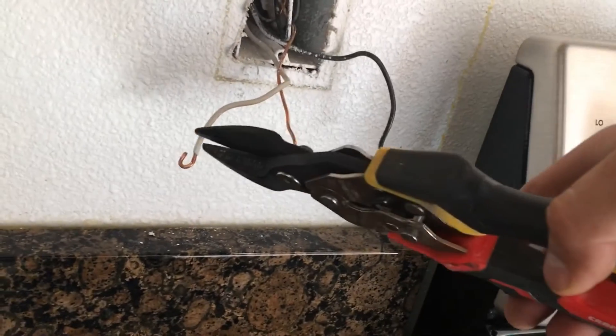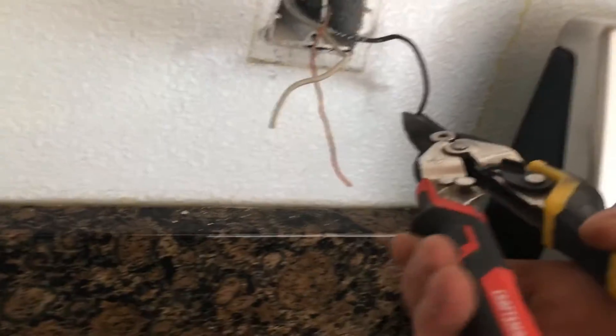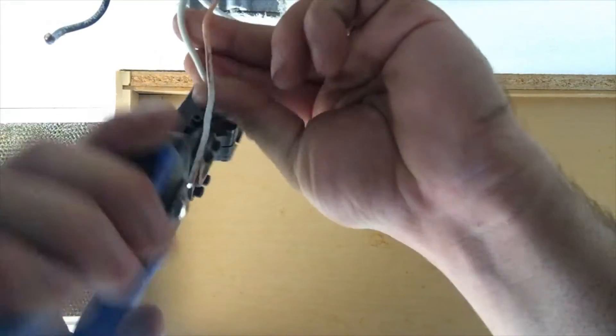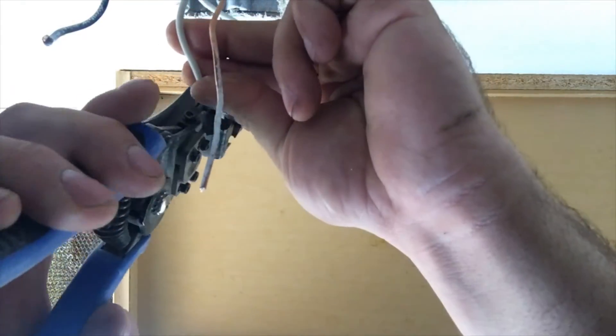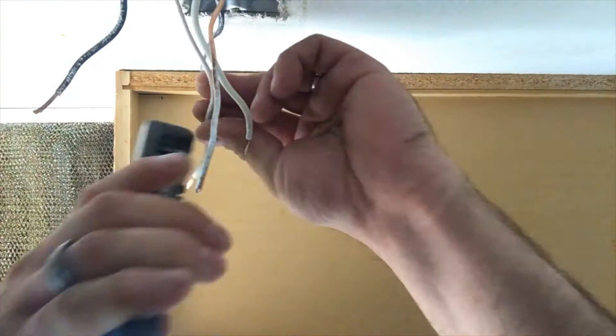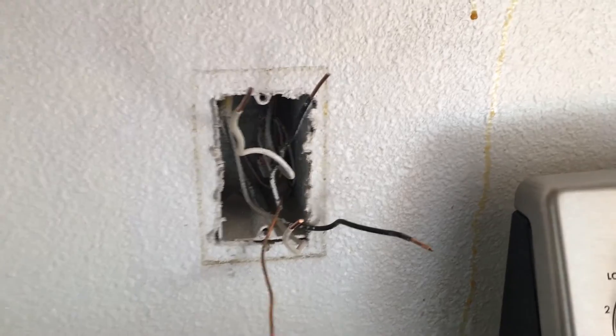The GFCIs usually have wires that are straight, so we are just going to snip all these off. Then I have a handy tool here that will strip the wires. Once you've got the insulation off, you are ready to put the new outlet in.